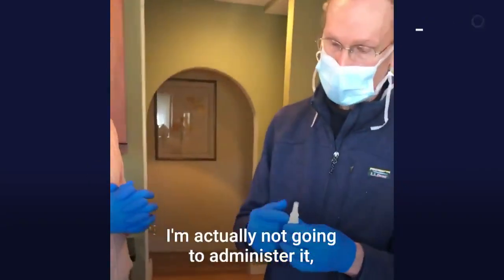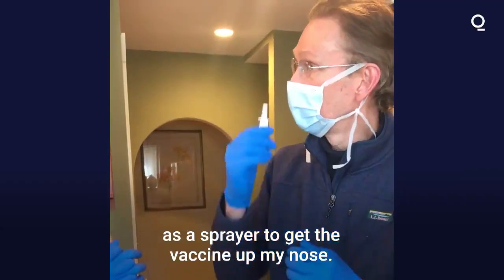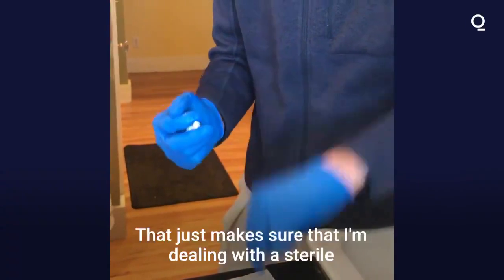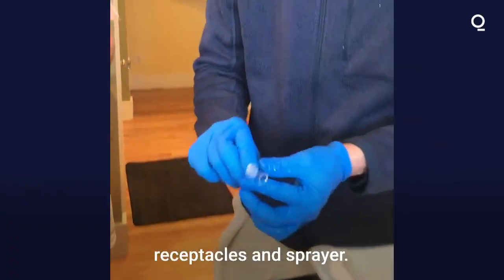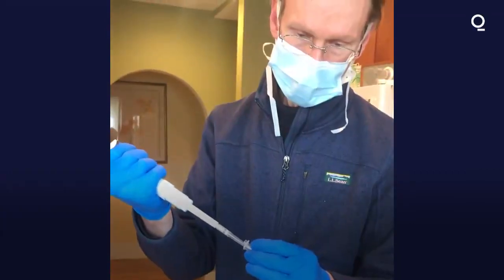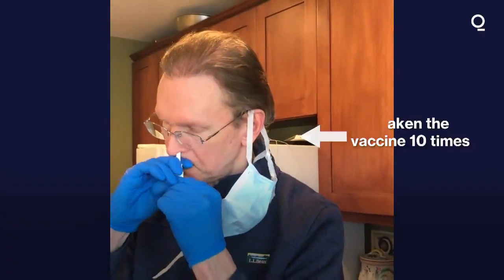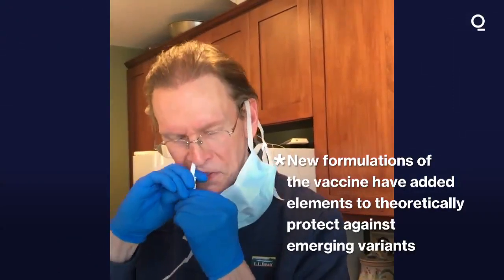I'm going to take this vaccine. I'm actually not going to administer it out of the spray bottle — I'm just using the spray top as a sprayer to get the vaccine in my mouth. I spray into the vial, making sure I'm dealing with sterile receptacles and sprayer. Take some of the vaccine. Nose is fairly clear. Now I'm ready to administer the vaccine. And that's it.